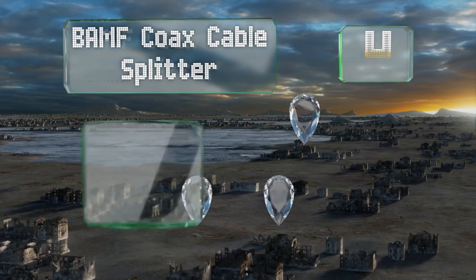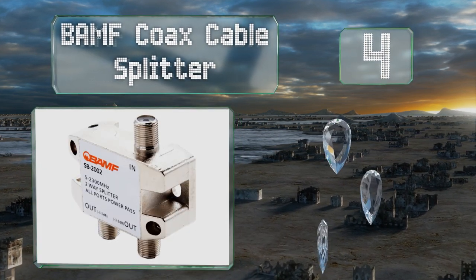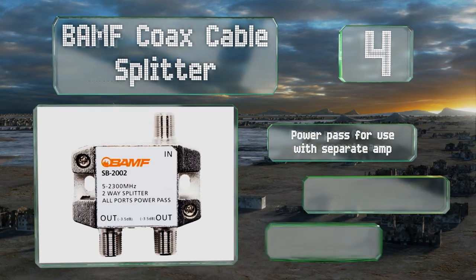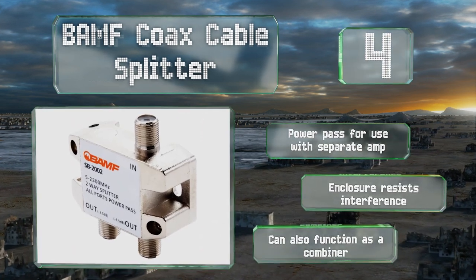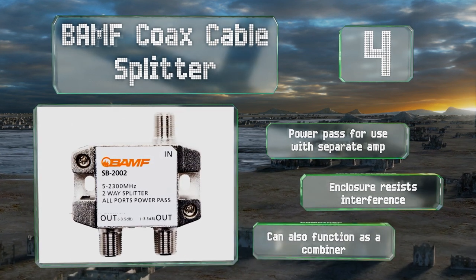At number four, the BAMF coax cable splitter is slightly more expensive than some other passive models, but it makes up for this with desirable attributes like a low 3.5 decibel signal loss, a wide frequency range, and a durable nickel-plated housing. All the ports are power passing for use with a separate amp, and the enclosure resists interference. It can also function as a combiner.